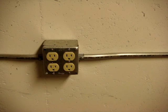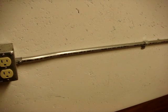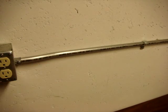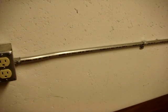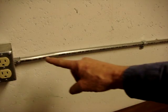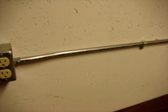Thin wall conduit, electrical metallic tubing, must be supported within three feet of any box or conduit fitting. A conduit fitting might be a device like this, or a set screw version like this, or a flat version like this, or a larger version — an LB — like this. So within three feet of any box or one of those conduit fittings or couplings, you must secure it to the building structure.